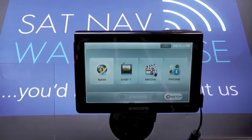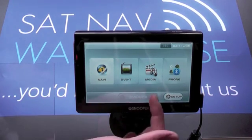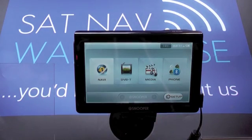This is the Snooper S7000 Truckmate Pro and what we're going to show you is what happens when you first switch on the device and how to set up your vehicle dimensions. When you first turn on the S7000 Truckmate, this is the menu you're greeted with. You've got navigation, the built-in television, the media player, and the phone set up for the Bluetooth.